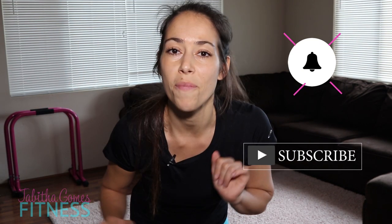Also, before I forget, if you want to see more workout videos like this, don't forget to subscribe and hit that bell for notifications every time I post a new video. Now let's get to it.